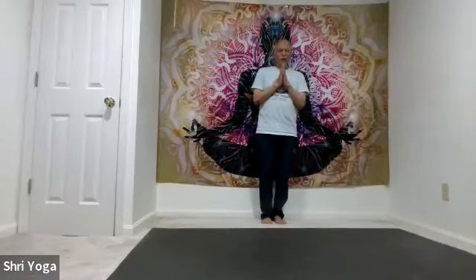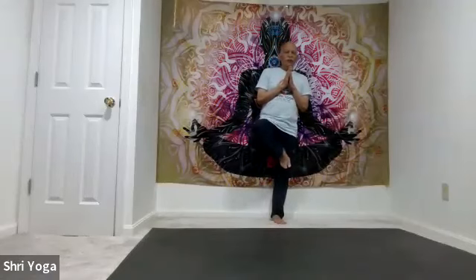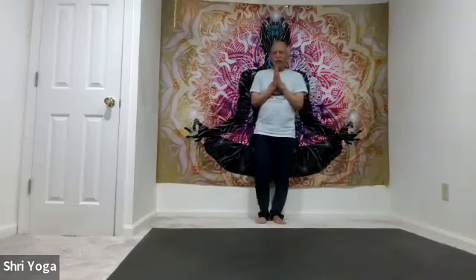Now weight on your left leg. Bend the right leg, lift the right foot off the mat. Only if you feel comfortable, try the tree pose. Stay there for 5, 4, 3, 2, 1. And release — slowly bring the right foot down.